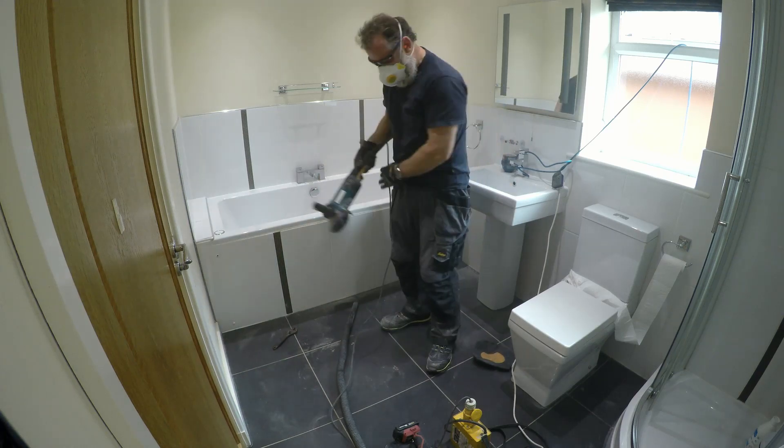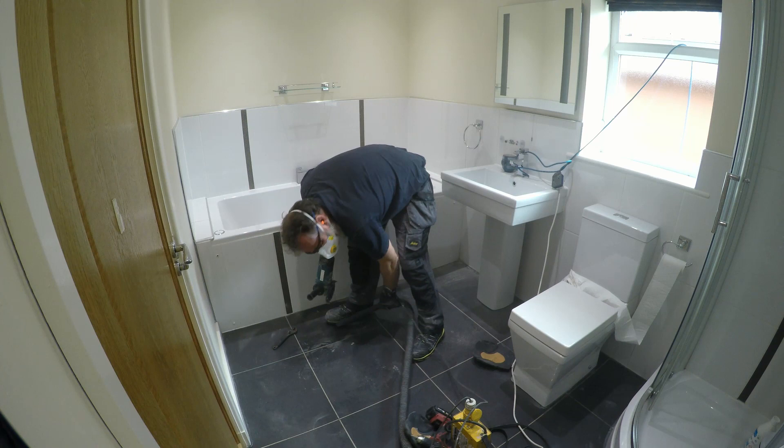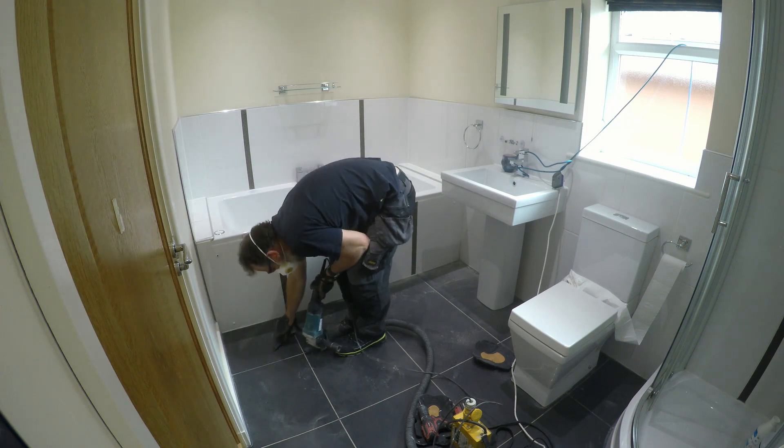Make sure everything is out of your way and clear so you're not tripping over anything, and the grinder isn't going to hit anything as you draw it down the grout line.